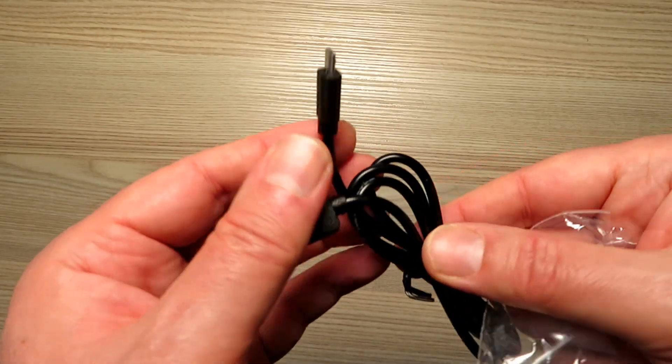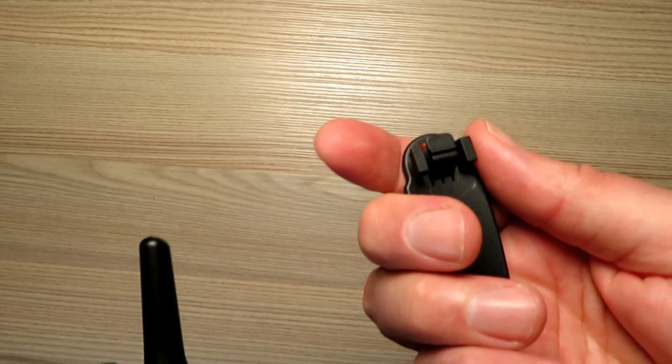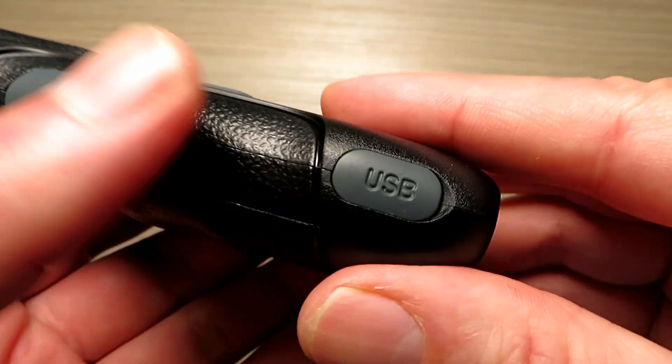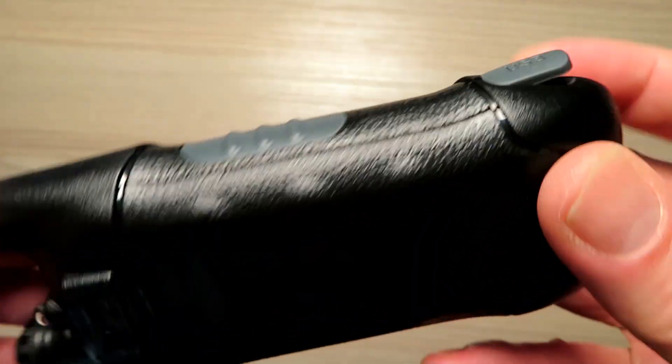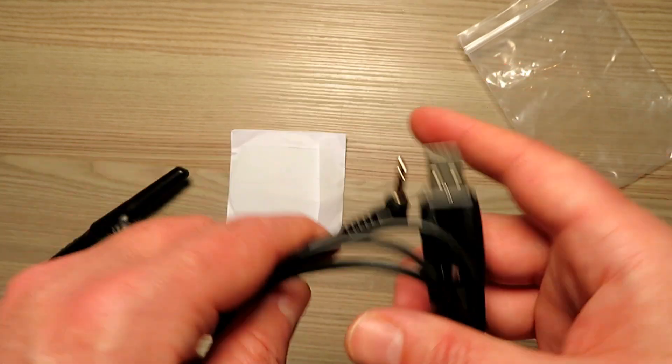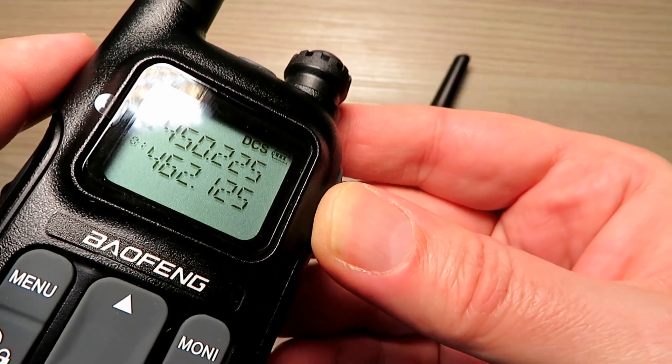Even though it said 7.4 volts. With some of these claims, it also claims to be an 8 watt radio, and I can certainly tell you that it very definitely isn't. It does take USB for charging — micro USB — and it comes with a supplied lead. It doesn't however come with a programming cable; that was bought separately and is about roughly £5 here in the UK.